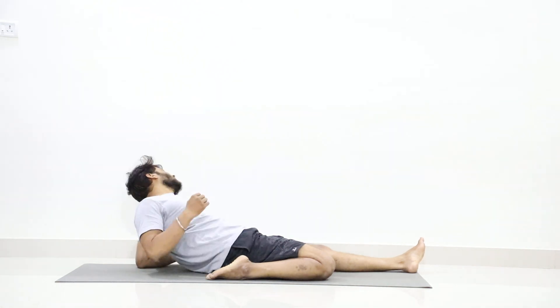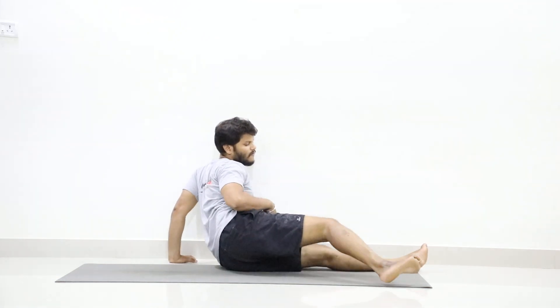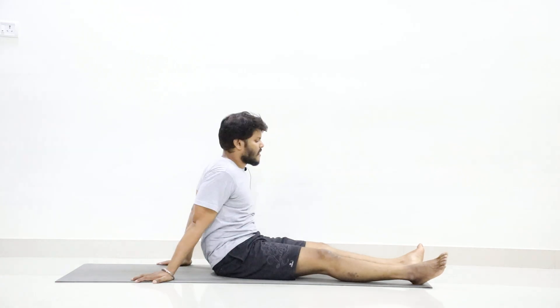Now slowly roll to the left and lift up. Stretch your right leg forward. Nice.